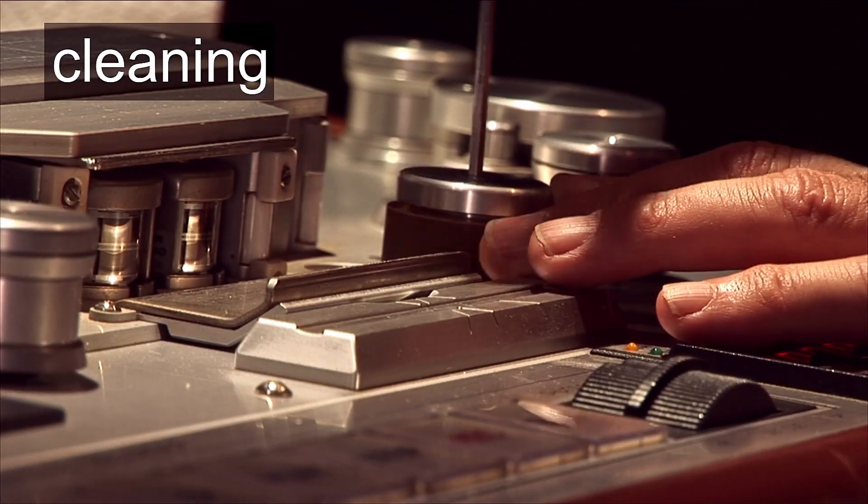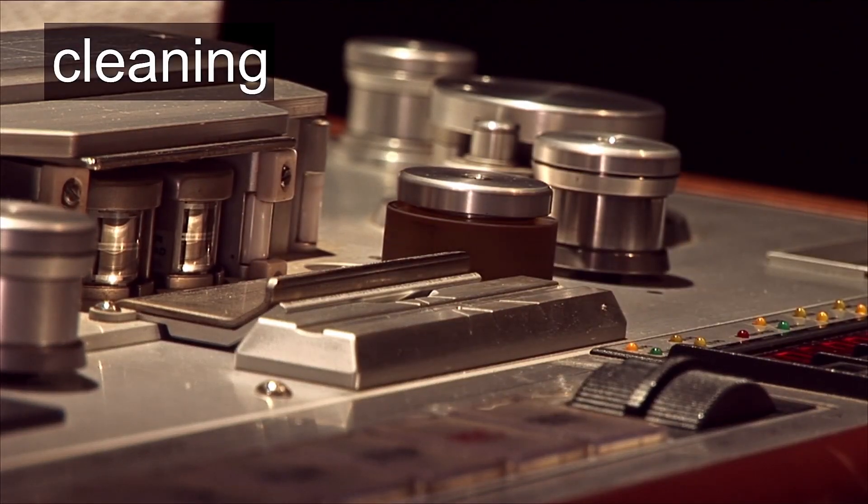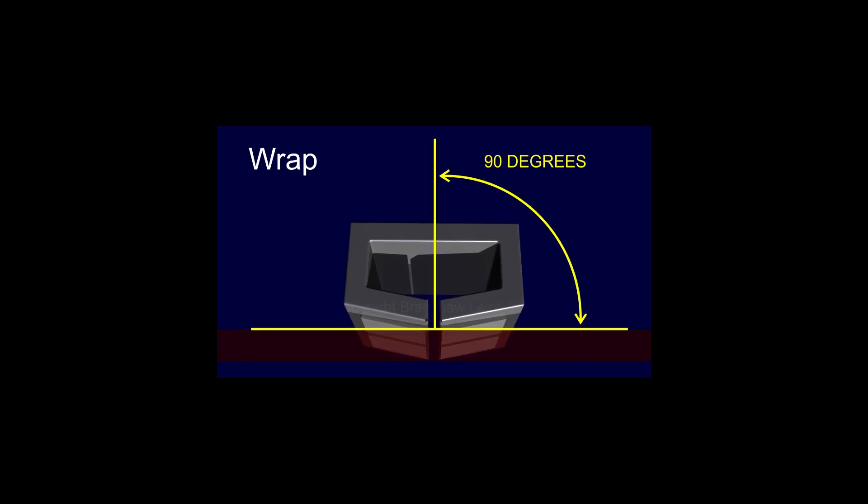This is the end of part four of my course on analog tape machines and alignment. Coming up next is part five where I briefly explain the different types of tape recorder head adjustments. If you like this video and would like to see more pro audio content like this, please hit like and subscribe — I know you guys are tired of hearing this, but it does make a difference.